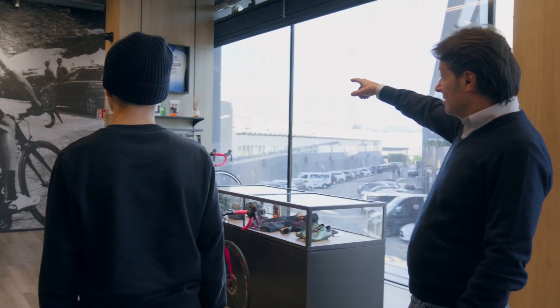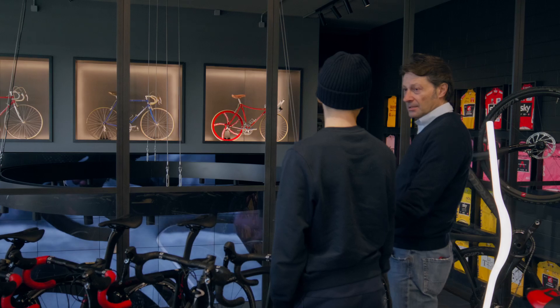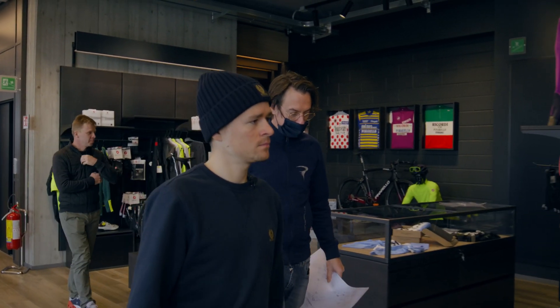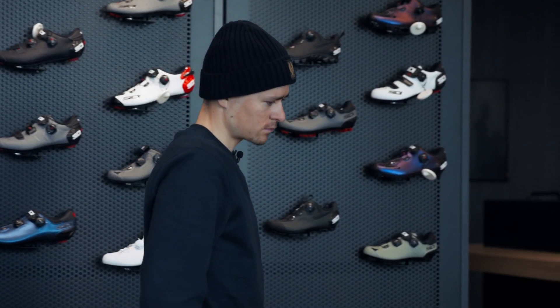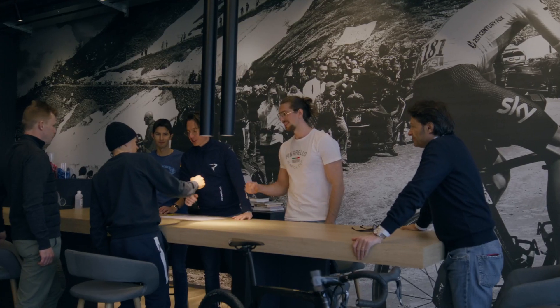From the first time riding the original Crossista, I thought, you know, we have a good bike to start from, but I thought there are improvements we can make here, especially individually for me. And I guess that's where the journey started.